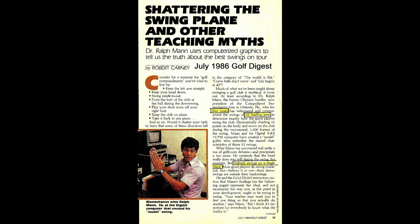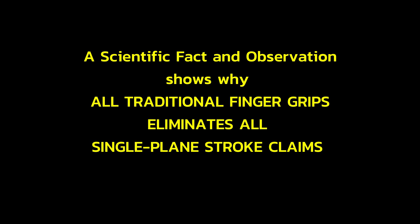Myth of the Single Plane. As far back as July 1986 in Golf Digest, Dr. Ralph Mann shows that nobody swings on a single plane.